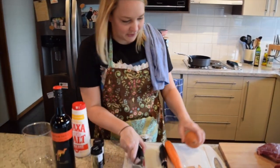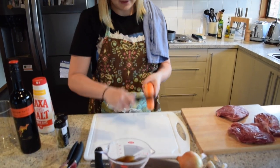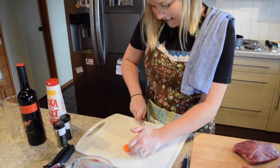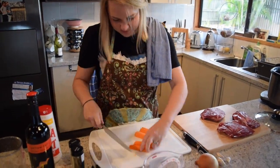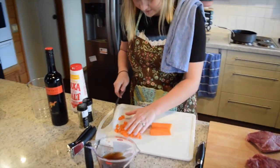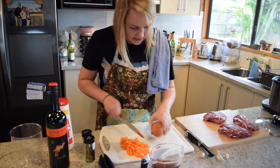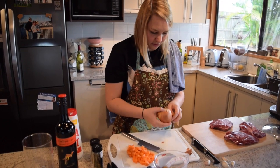First thing I'm going to do is prep my carrot. I like to usually cut it in half and then in half again. You can do a more fine dice — I like mine pretty chunky. There's the carrot done.